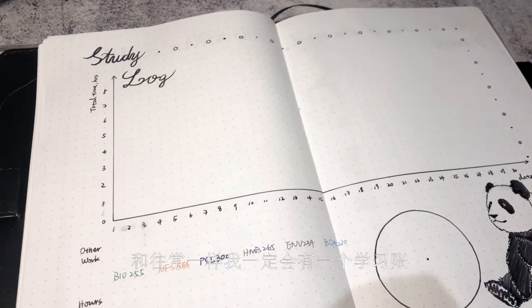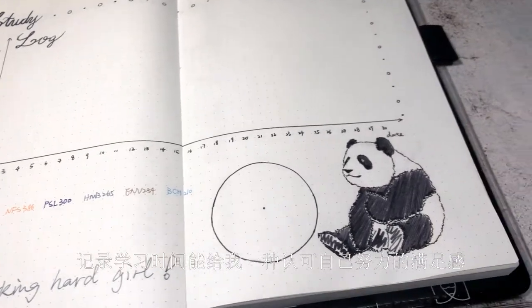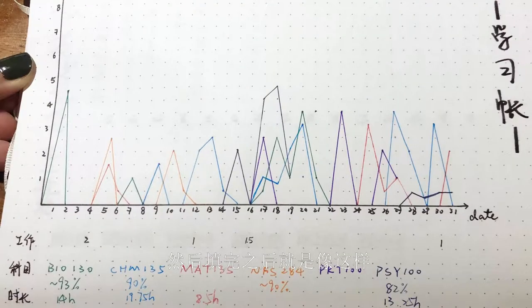As always, I must have a study log that tracks how many hours I spent studying, including going to class. It just gives me a kind of satisfaction knowing the hard work that I put in, even though sometimes it's not that hard. And here is an example of what it looks like when it's filled in.